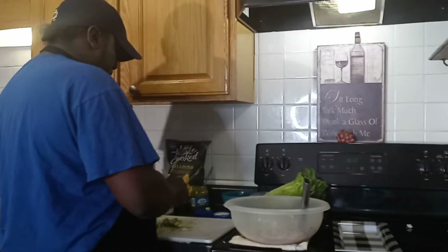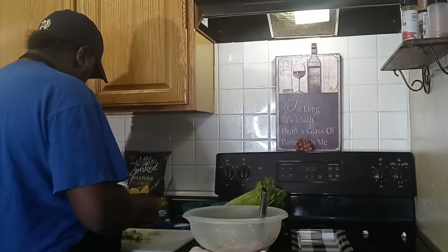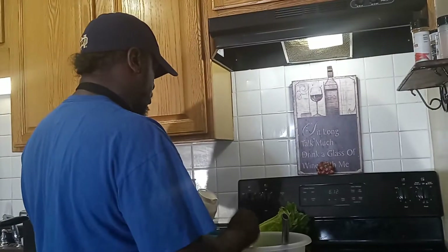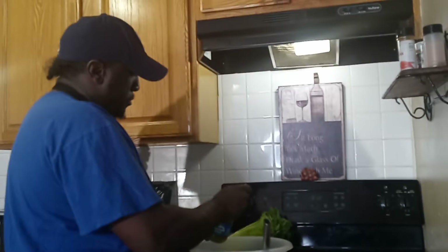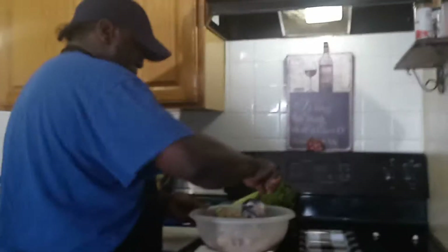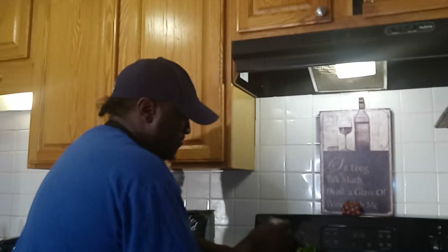I got a call from my mother today — she said bring me some of that tuna. I always study my food and come up with new ideas. I'm going to add three scoops of mayo, then I'm going to add one scoop of relish, and stir this up.